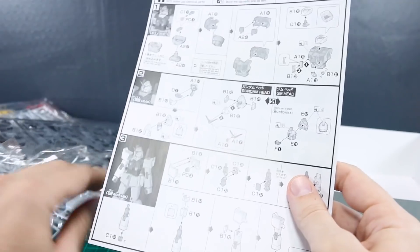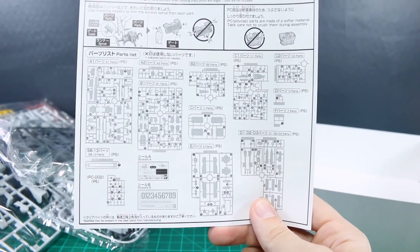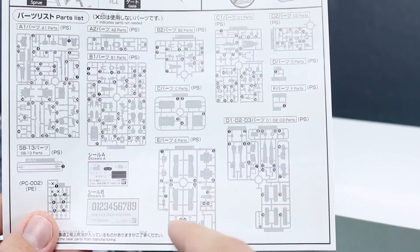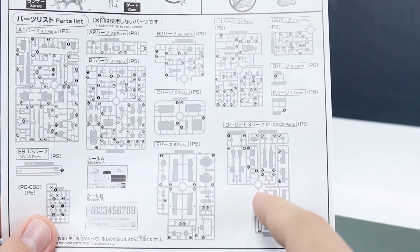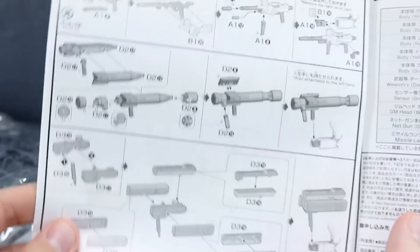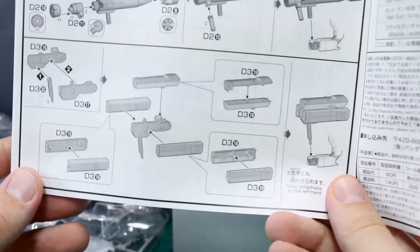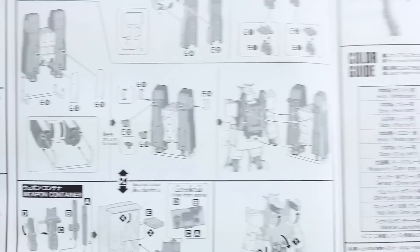Interestingly, the manual is a whole new manual rather than just the original Ground Gundam manual plus a new page for the new parts — it's entirely new. There's not too much to show in terms of photographs. Looking at the parts list, it looks like we've got two new runners added: runners E and D. Runner E looks completely new — that's the one with parachute pack parts. Runner D looks like it's from the Ground GM. We've got the net gun and missile launcher listed there. There's a color guide in English, though everything's in black and white with parts listed in Japanese and English.